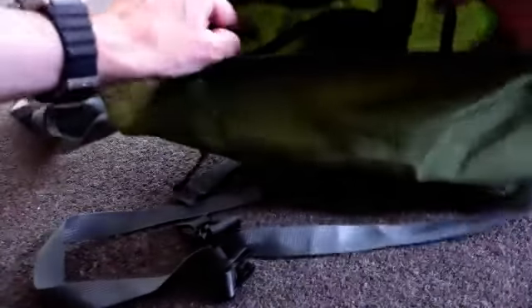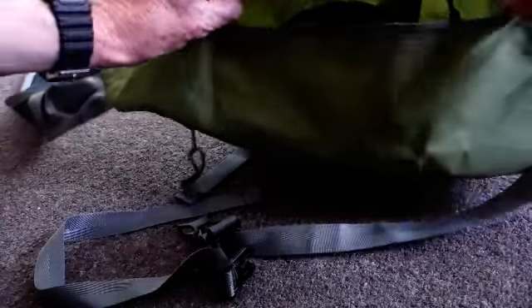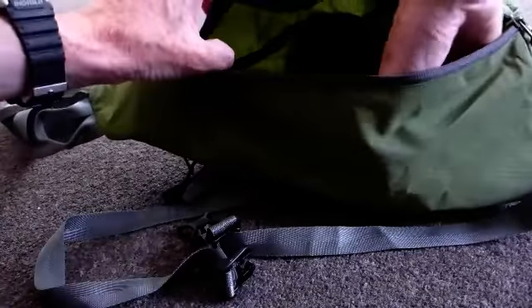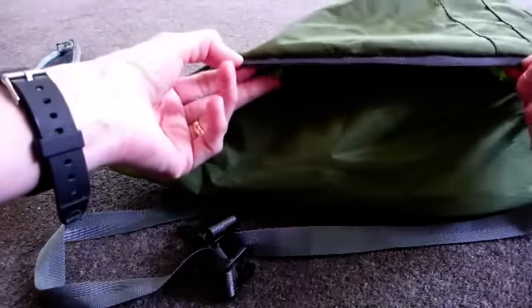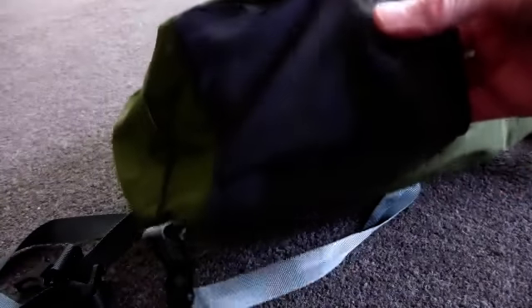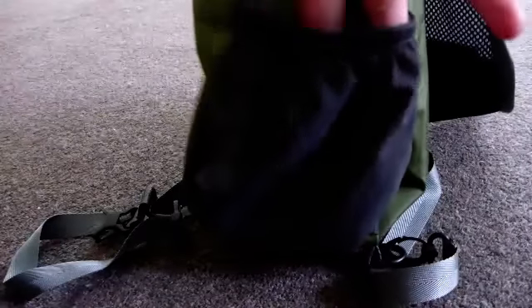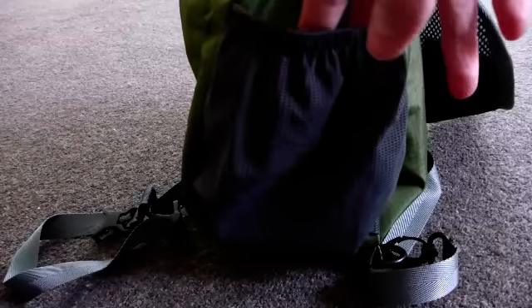You can easily carry waterproofs, a tablet, over trousers, a drink, phone, and a few gadgets. On the outside is a mesh pocket which is elasticated at the top — it's also quite stretchy and a good size for holding a water bottle. I've also used it with my memory map GPS.